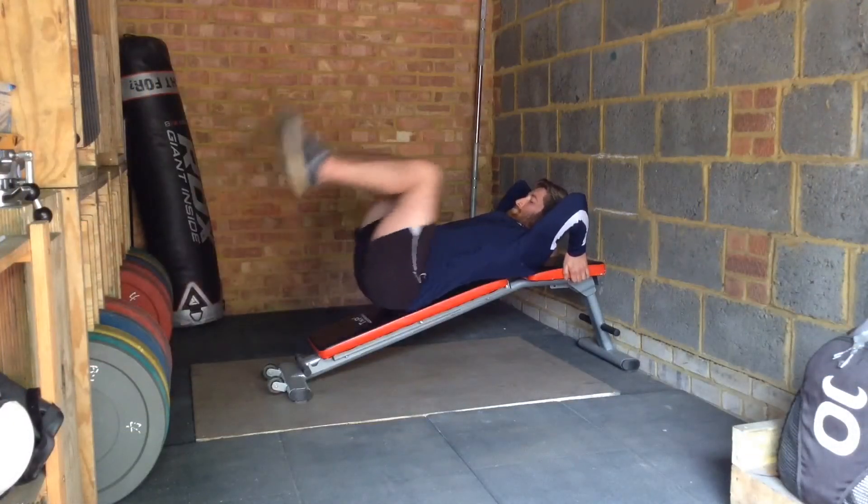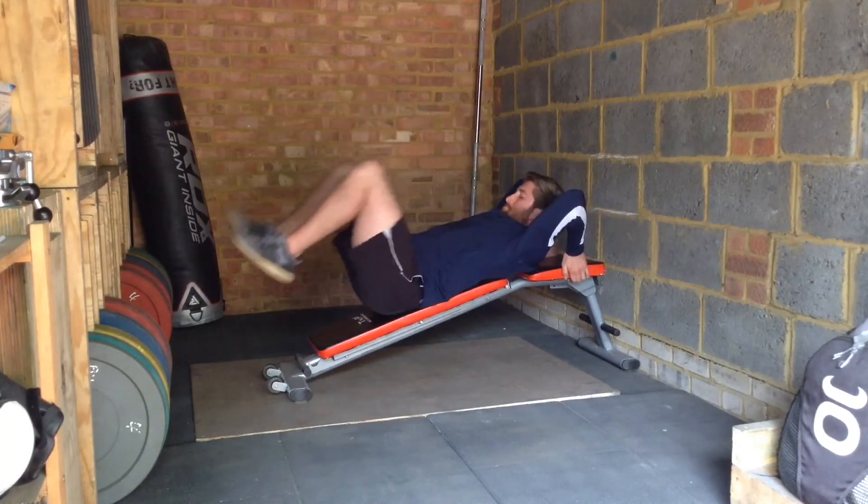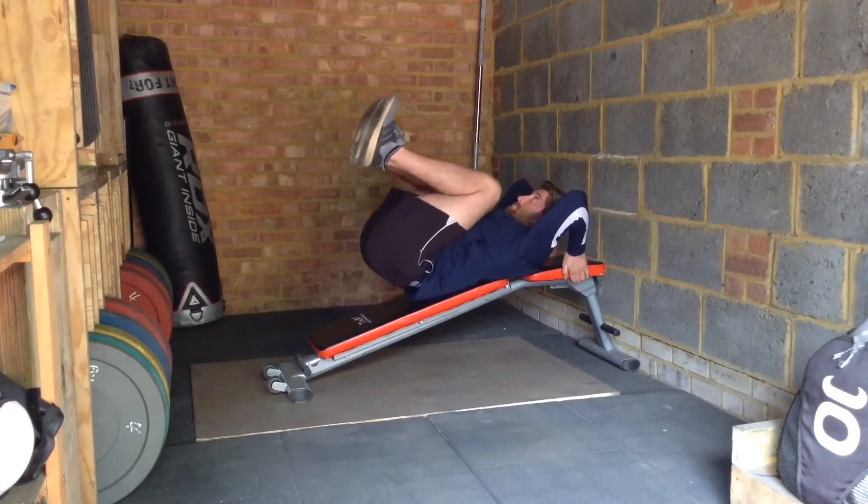To increase the difficulty, use a bench to raise your shoulders above your feet. This increases the amount you have to oppose gravity.